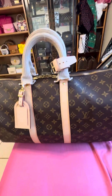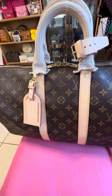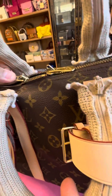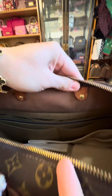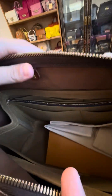I bought this bag about a month ago from a Japanese reseller for $250. Then I cleaned the bag and polished the zipper so they wouldn't have to change it. I brushed it and sprayed Apple Guard on it.